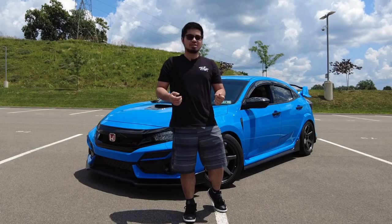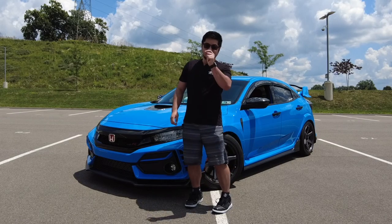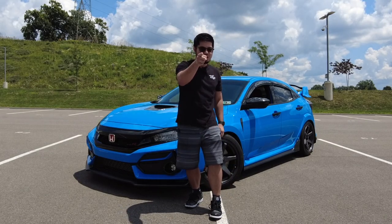Hey guys, welcome back to the channel. This is Chris Time, and today we're going to be installing an oil catch can on the 10th gen Honda Civic. Let's go.